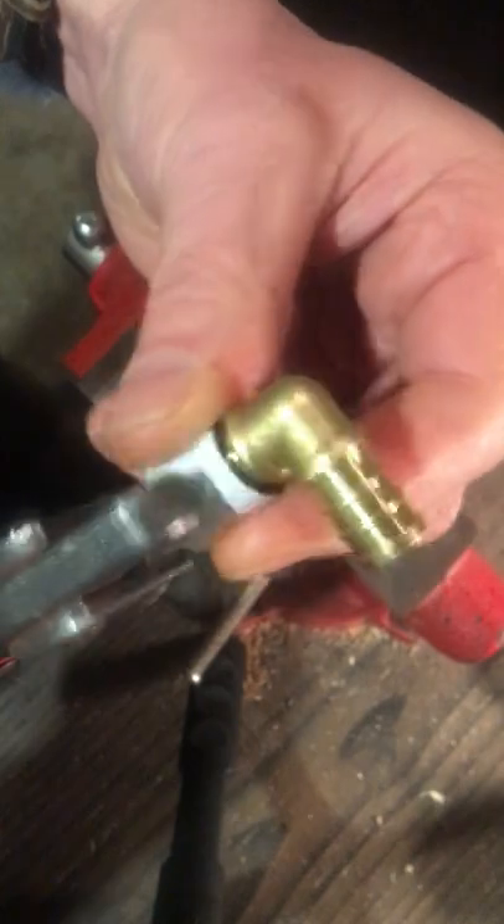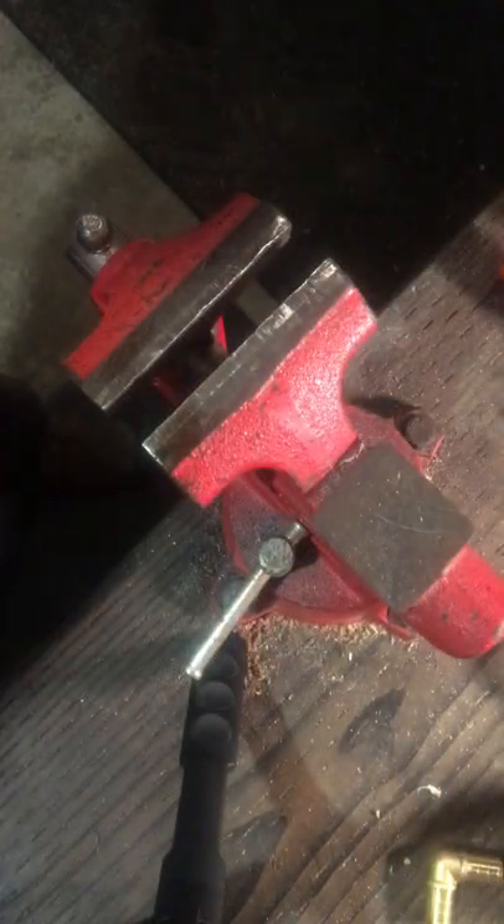That pushes the ring off — scrap it. Put it in there, squeeze, spin, squeeze three or four times and it pops right off. New fitting can be reused. Also have another video if you don't have this tool.